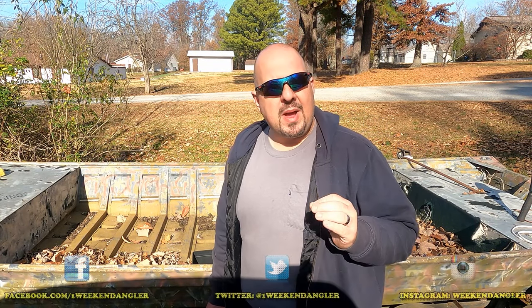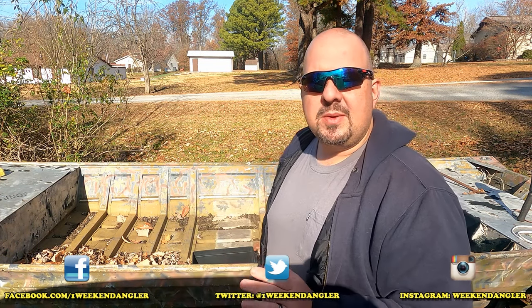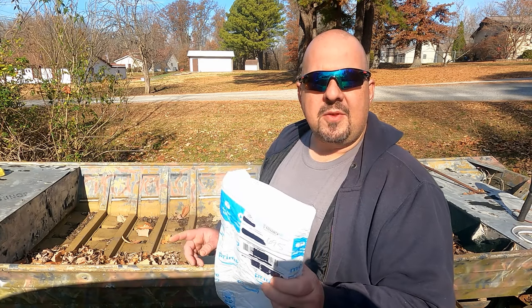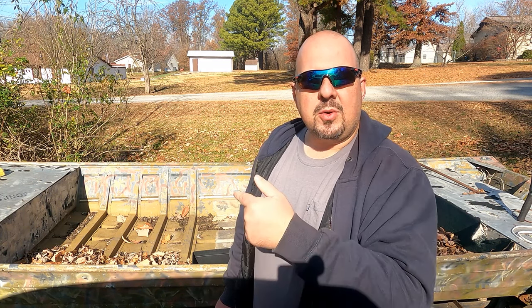Hey guys, Josh here with the Weekend Angler, back with another Short Tip Saturday video. Behind me, just in time for winter, I've got us a new project boat we're going to be working on to get it ready to go out in the spring. In this envelope I have the first project of this video series, so let's go over to the workbench and check this thing out.